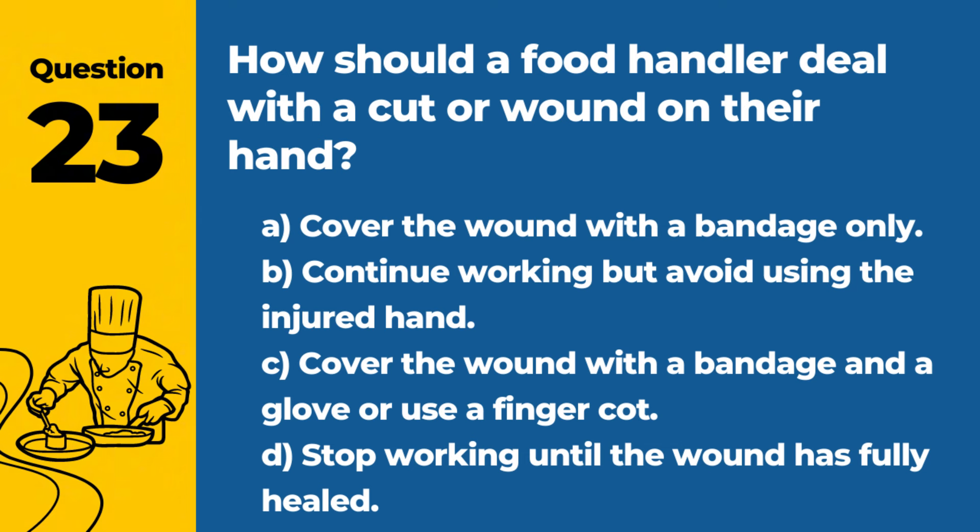Question 23. How should a food handler deal with a cut or wound on their hand? A. Cover the wound with a bandage only. B. Continue working, but avoid using the injured hand. C. Cover the wound with a bandage and a glove, or use a finger cot. D. Stop working until the wound has fully healed. Answer: C. Cover the wound with a bandage and a glove, or use a finger cot. This prevents bacteria from the wound contaminating the food and vice versa.